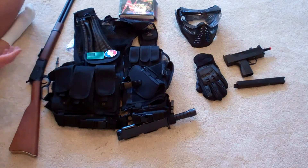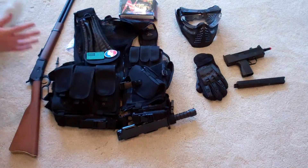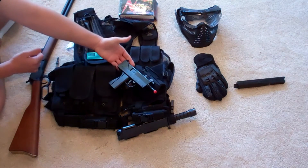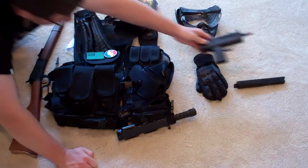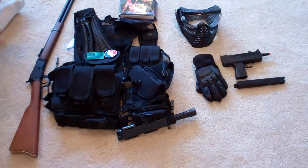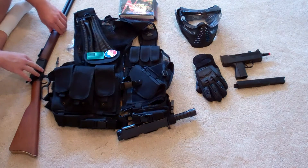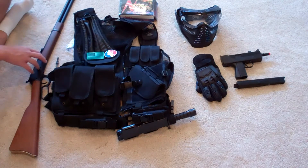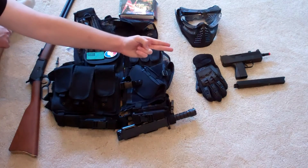Moving on to your sidearm — right here. I'm going to have a series of videos telling you how to choose a sidearm. If you have any questions, comment below with 'sidearm.' If you want to click on that video, you just click right there.